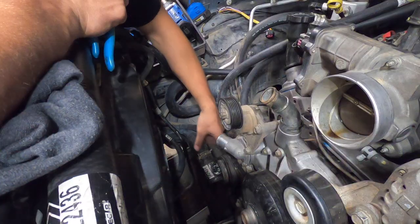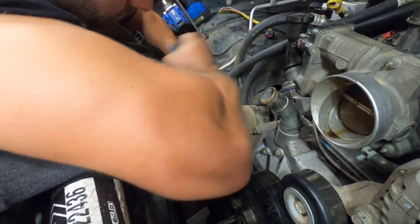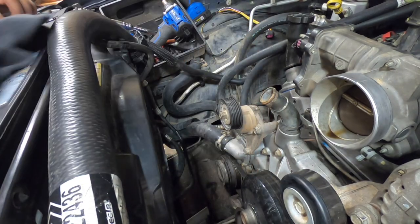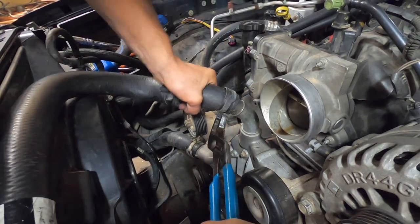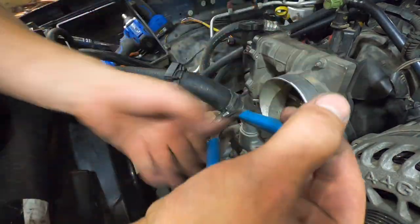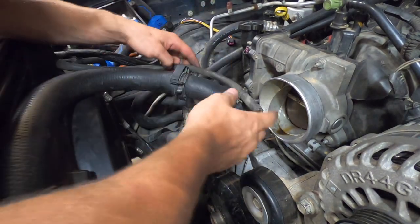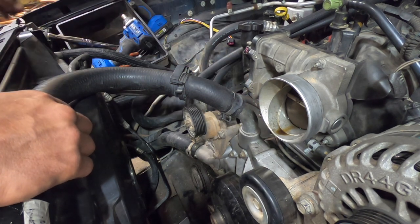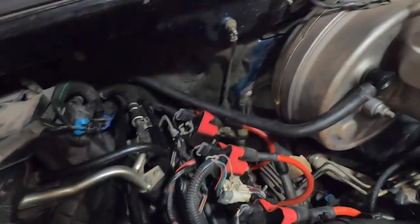Be sure to connect the alternator electrical connector — that's all hooked up. Now we can hook up our lower radiator hose and next we can hook up our upper radiator hose. We can run this hose to the bottom side of the throttle body — that hose hooks up right there, and don't forget there's this other hose in there. Those are all hooked up. Double check for any other evap hoses that you might have out in the wild over here.